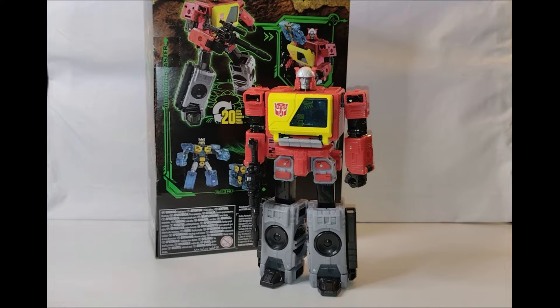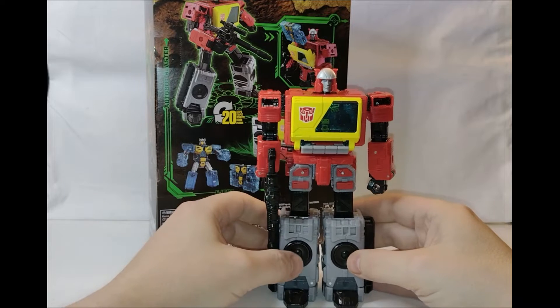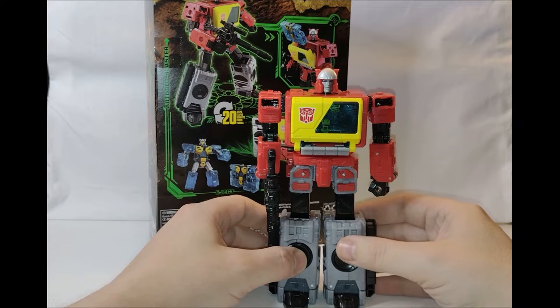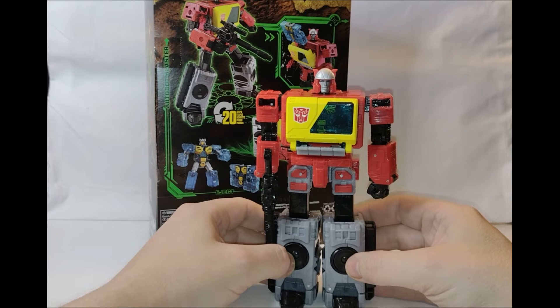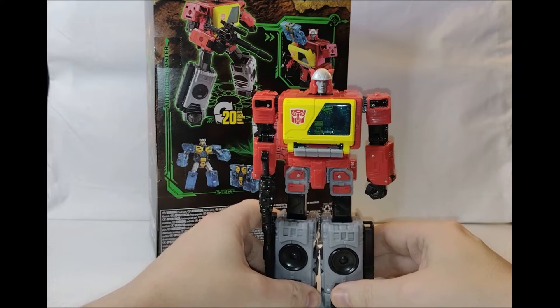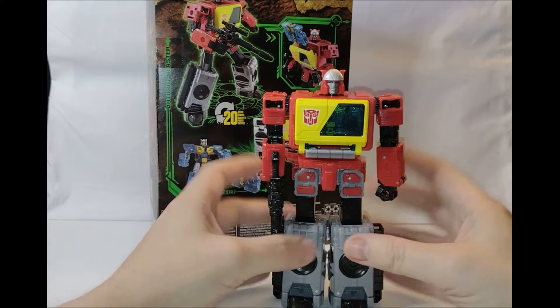Welcome back to another edition of Tea and Toys. This time we've got the Kingdom release of the Blaster and Eject toy. We haven't seen a Boombox Blaster since the original toy. Then we got an Action Master, which obviously didn't transform, and I think the next Blaster was the War for Cybertron toy when he was more of a truck thing based on the Soundwave mould. So we haven't had many Blaster toys, official ones, at all. So this was a big breath of fresh air — this is one a lot of people wanted.